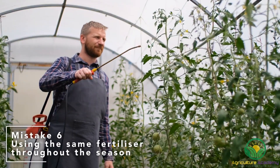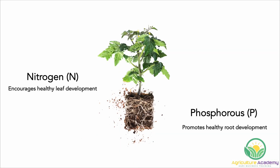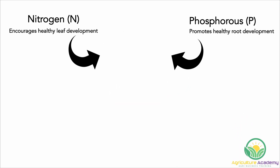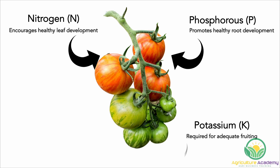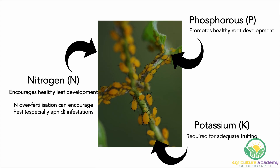Mistake 6: Using the same nutrient mix throughout the season. As seedlings and young plants, nitrogen and phosphorus are essential nutrients for leaf and root growth. However, as the plant matures and the fruiting stage approaches, less nitrogen and more potassium must be provided. If high levels of nitrogen are applied at this stage, leaves will grow instead of flowers. So make sure you change your nutrient mixture to suit the needs of your growing plant. Over-fertilization with nitrogen can also encourage aphid infestations, as they feed on the soft growth, so keep nitrogen levels within the recommended amounts to help prevent pest attack.